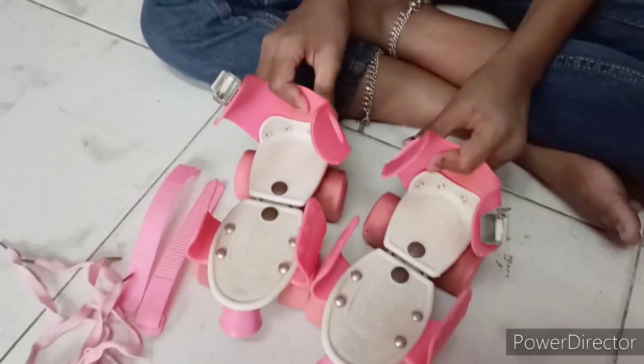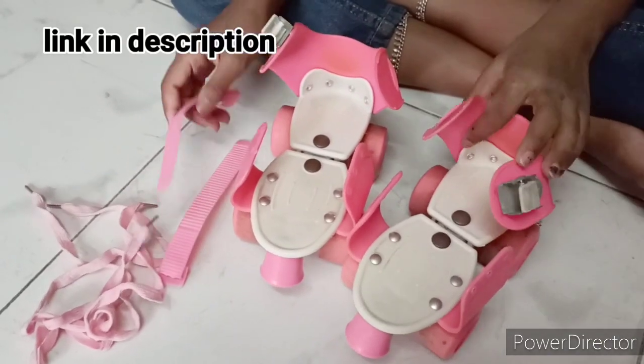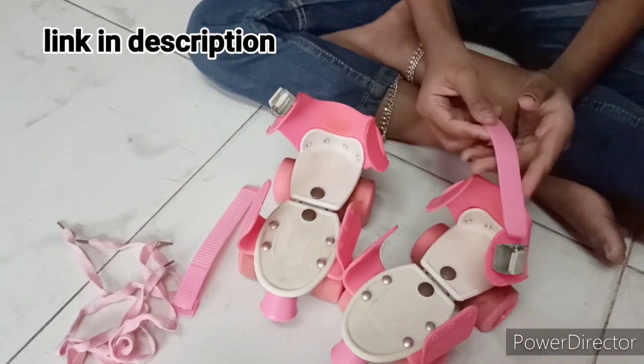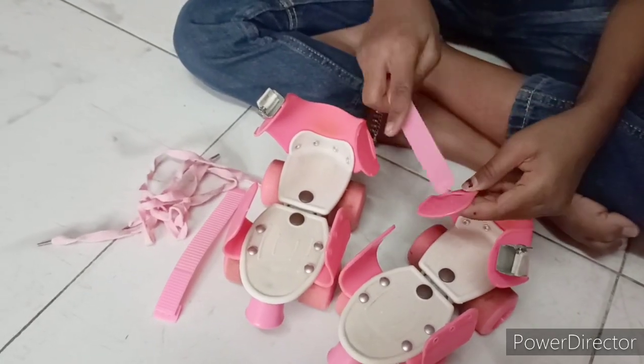Hi friends, welcome to our channel. Today I'm going to show skating tips for beginners. Let's start. These are my skating shoes — I bought them long ago. They have buckles and laces.